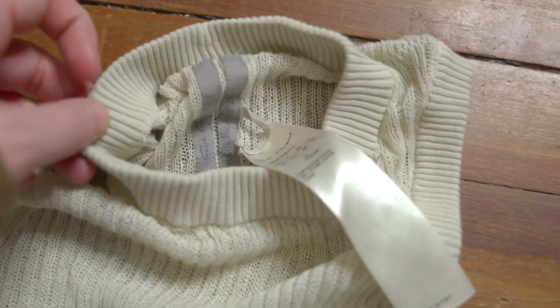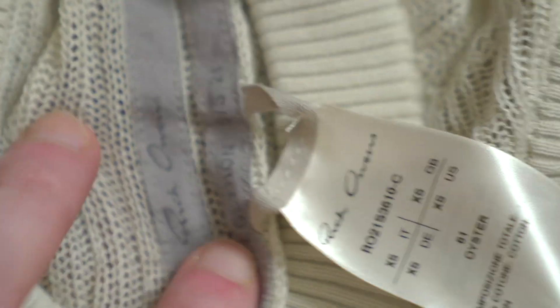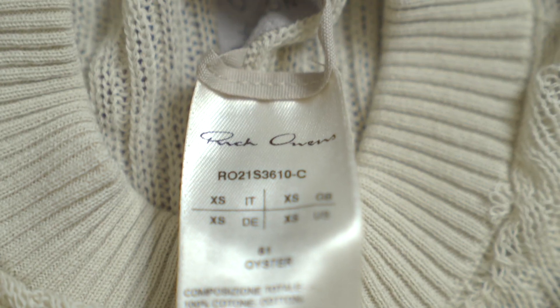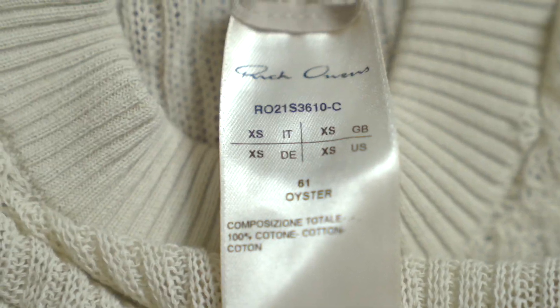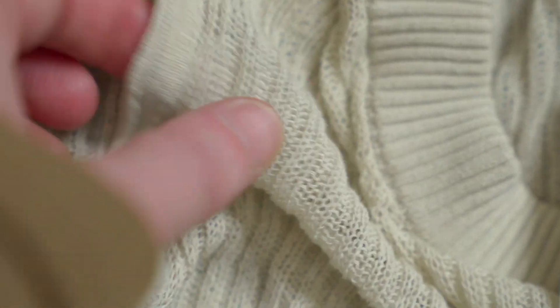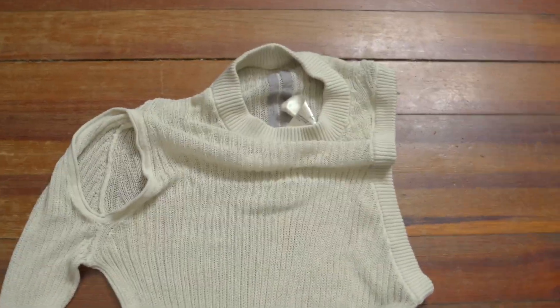The neck tags and care tags are all in one here, which is very abnormal for Rick Owens — likely due to how unique this piece is. We can see the landing strip tags: Rick Owens, from the Phlegathon Spring/Summer 2021 collection, quite a recent piece. On the care tags we get sizing — extra small — which worried me since it's womenswear, the color is oyster, and the composition is 100% cotton. Made in Italy, of course.